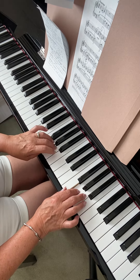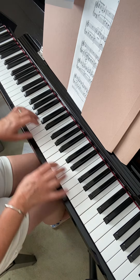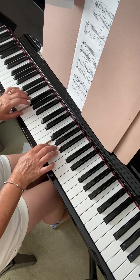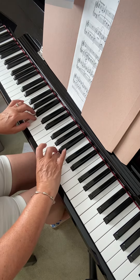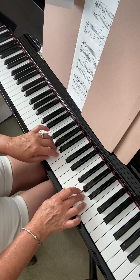So watch out for that turn in the right hand — it's just the last one. Under, over, under, over, under. Just watch that one.